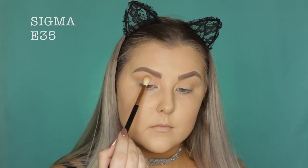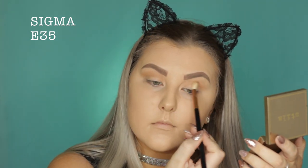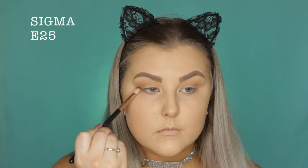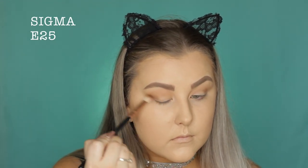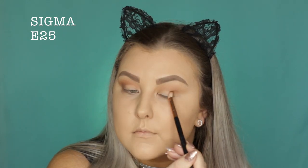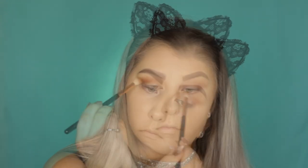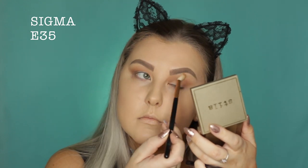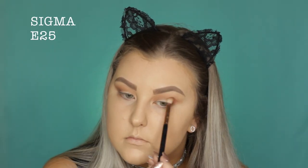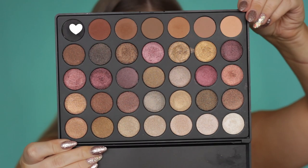I'm just basically going along this matte line of shadows — I'm not going to explain every single brown, but you can see what colors I'm picking up. Now I'm going into a much more warm-toned, deeper brown. I've switched over to an E25 brush so I can really build up the color intensity and pack it on in the outer corner. I love this brush because you can pack and blend at the same time. I pick it up on the side of the E25, pack it on, and then use the tip of the brush to blend out the edges.